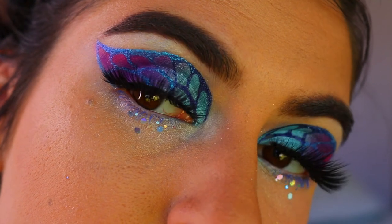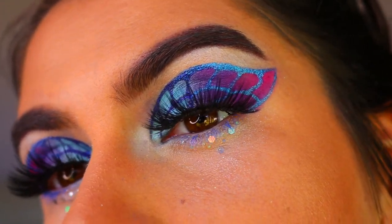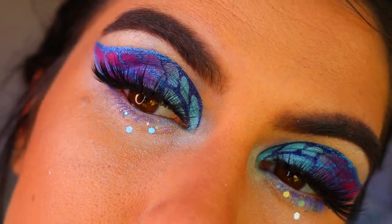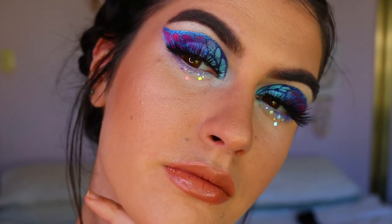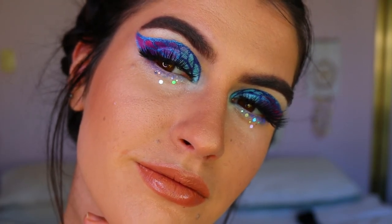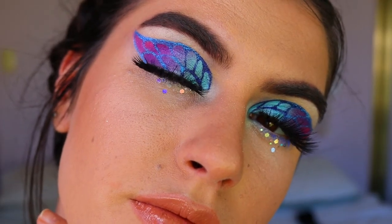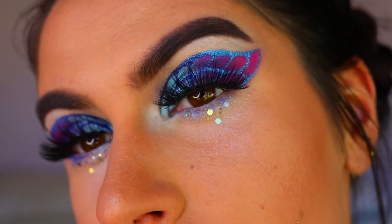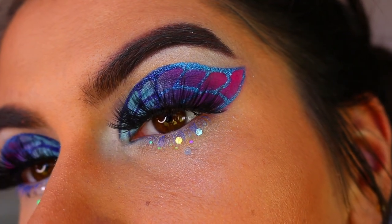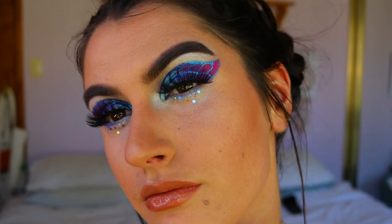I'm actually so proud of how this turned out — I wasn't sure how it would go but it turned out really well. If you attempt it, please tag me in your recreations because I love seeing how you take your own spin on it. I've really been enjoying using color and trying different things lately, and butterfly looks have been trending so I thought it'd be fun to try one. Have a great day, I love you all, stay well and healthy — see you very soon!